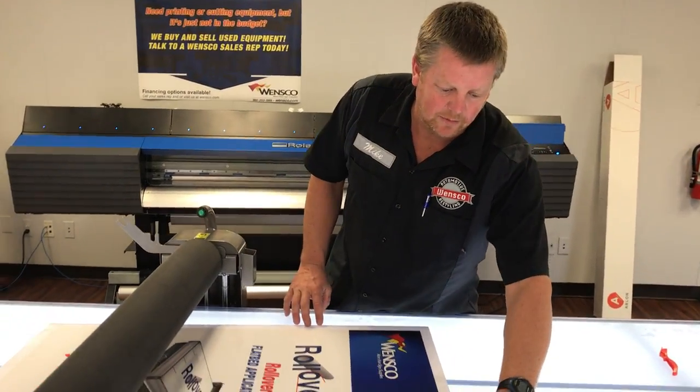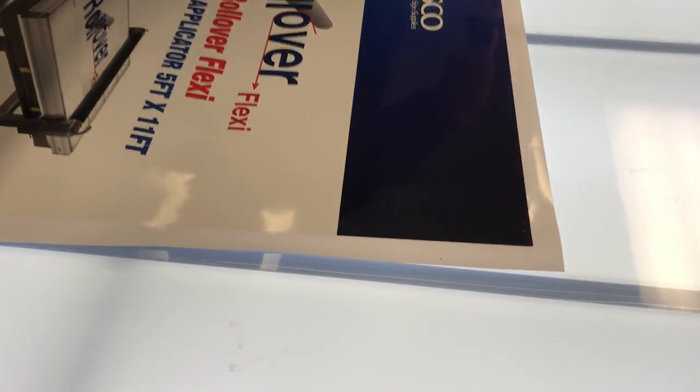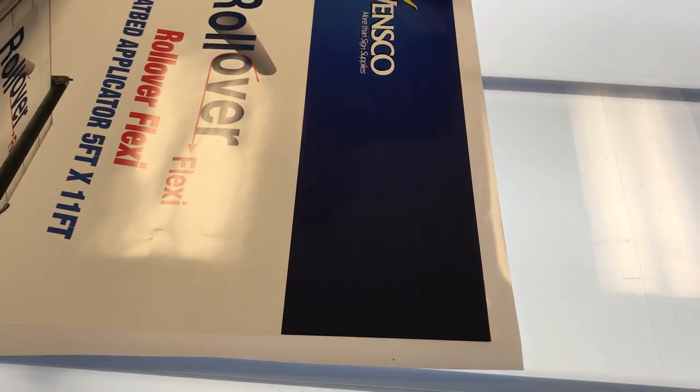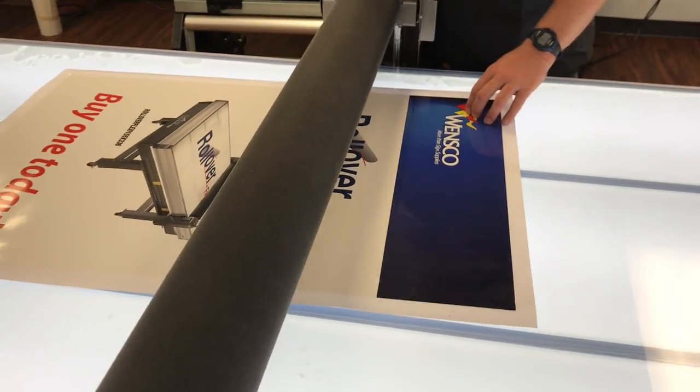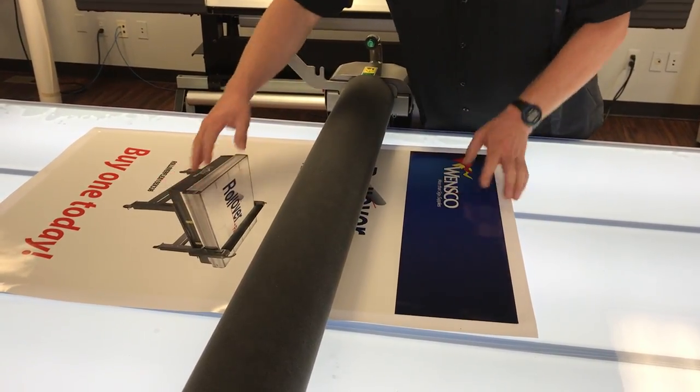With the backlit table you can find your edges, so I'm just lining it up using the backlit table, lining it up with the board underneath. Once you've got it lined up, hit your butt and drop it down — now it's stuck, it's down, you can't move it.